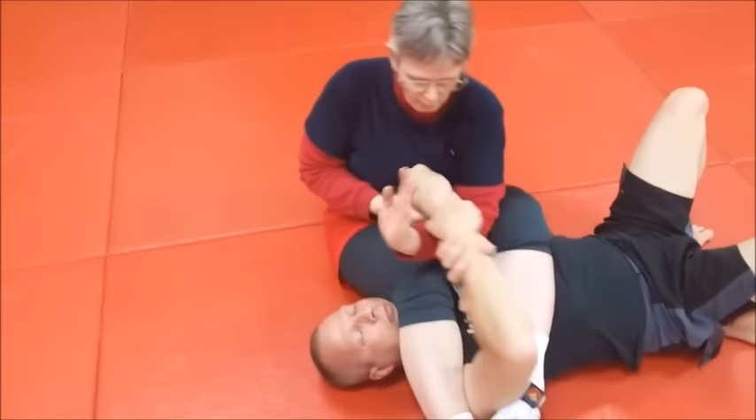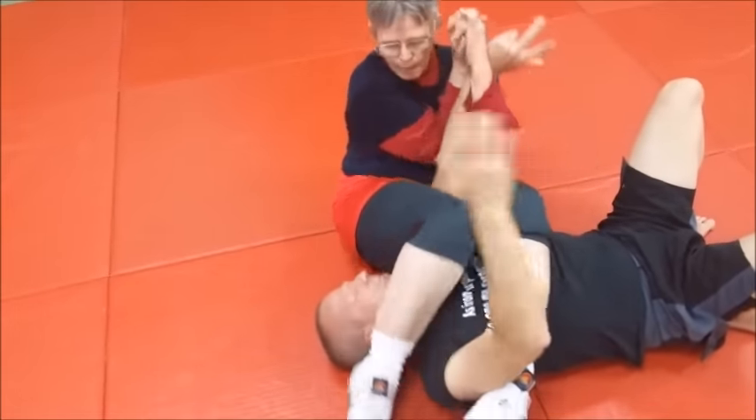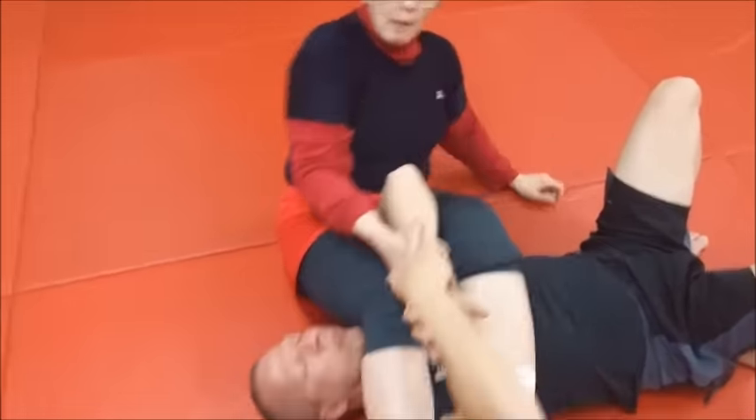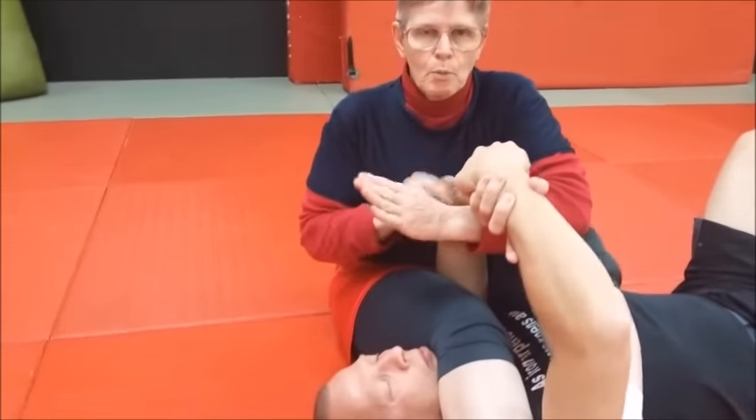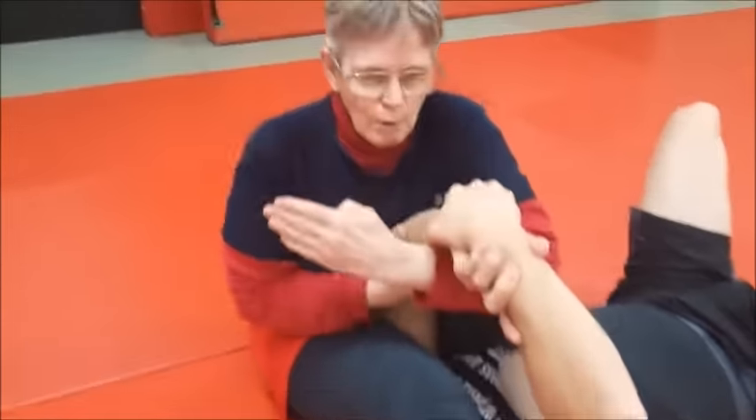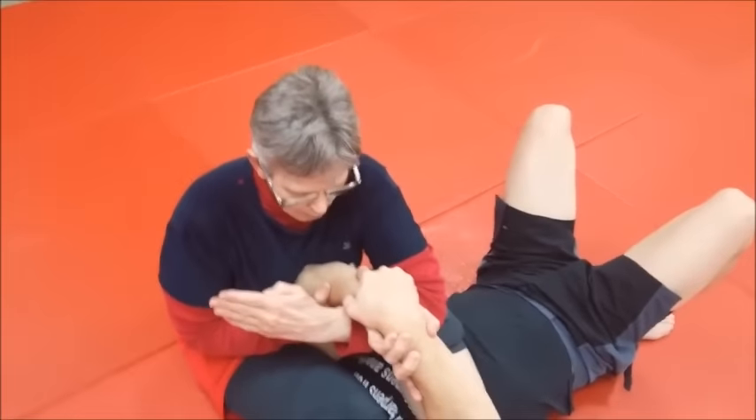We can do that just as well the other way. Notice how she's trapped and trapped. Let's take a look at what Sandy's doing. With your left hand, you're coming up high, and with your right hand, you're going to trap low. So we have a high and a low controlling position to get that lever.